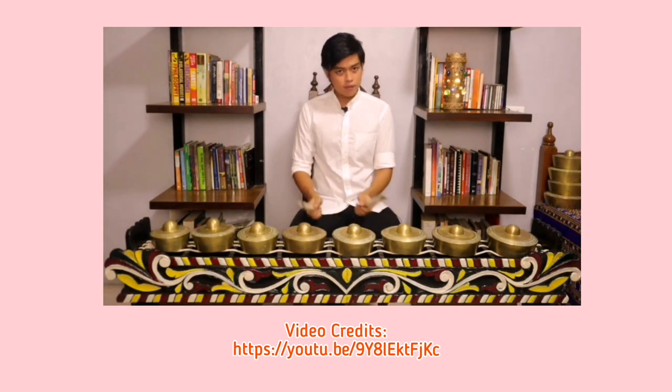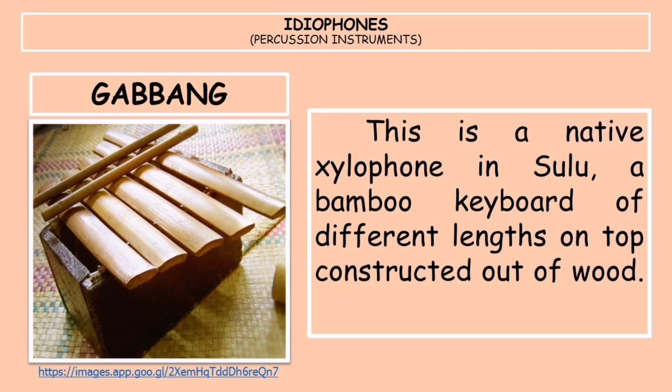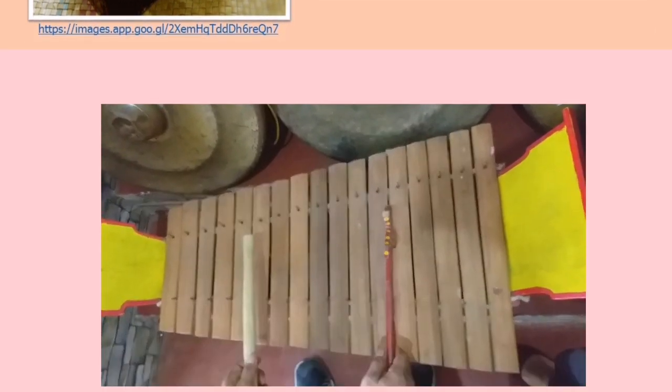Next is the gabang, a native xylophone in Sulu. It is a bamboo keyboard of different lengths on top, constructed out of wood with one end wider than the other. It is played by striking the wooden bars with a wooden hammer. Let's watch a video of how a gabang is being played.